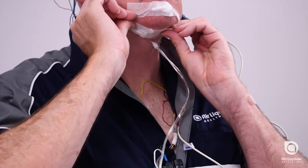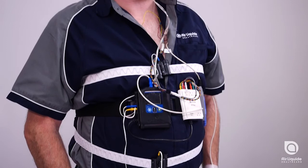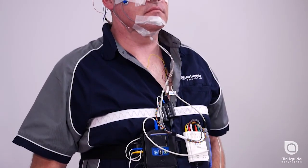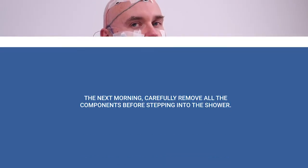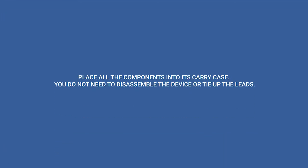And you're almost done. The final action is to place tape over all the electrodes. You can now go to bed, and the device will start recording automatically at the time discussed with your sleep technician. The next morning, carefully remove all the components before stepping into the shower. Place all the components into its carry case. You do not need to disassemble the device or tie up the leads. Return the device to the clinic at the agreed time with your sleep technician.